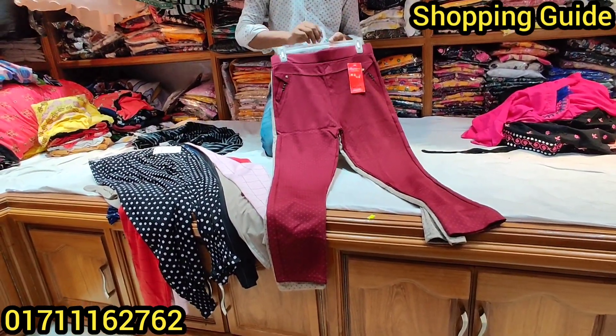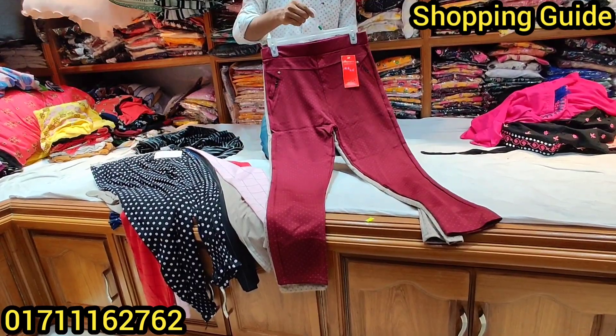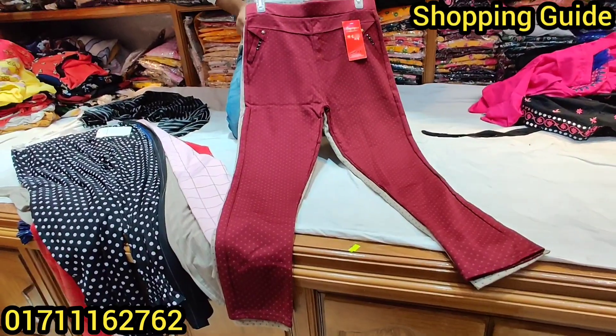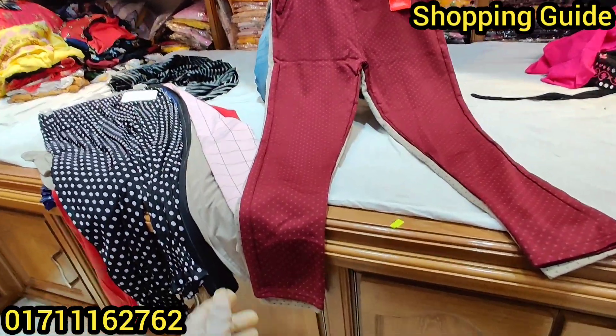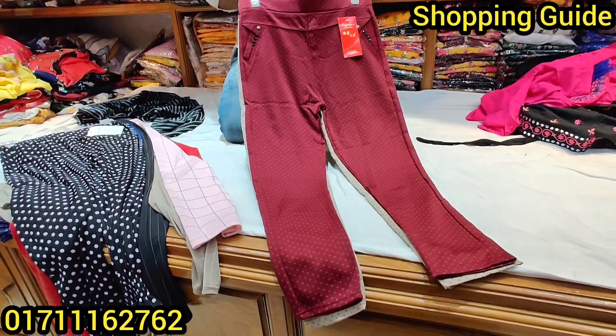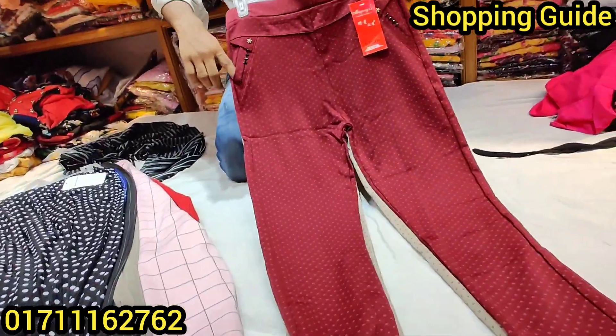We have seen a regular user's pant. We have seen a lot of these pants. We can't find a lot of these pants.